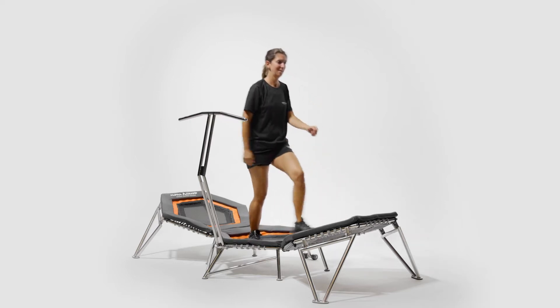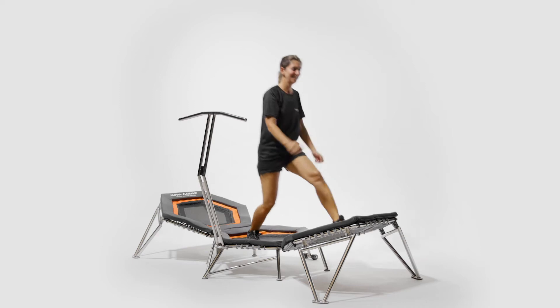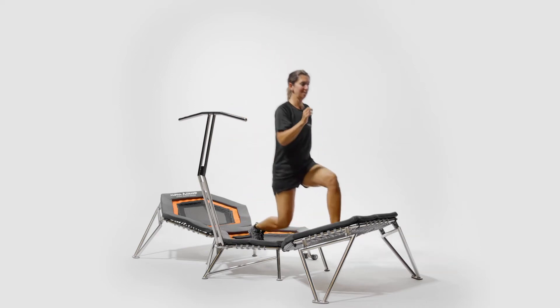Forward lunge step left. Start on the center pad facing the angled pad. From here, step your left foot forward and plant into a lunge position, maximizing stability and control.